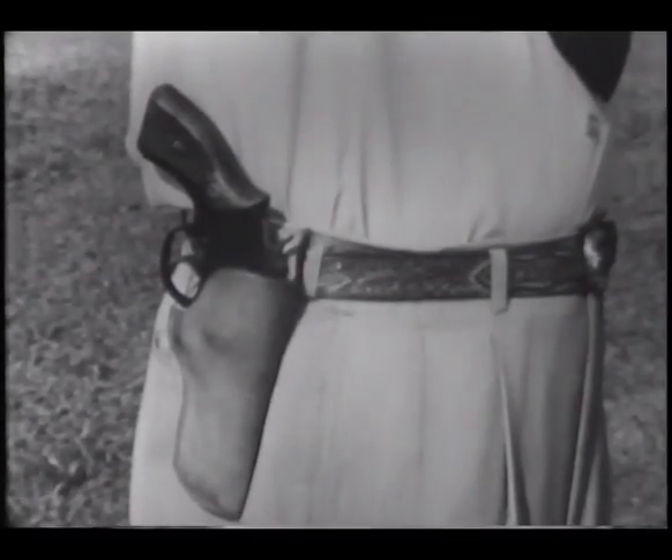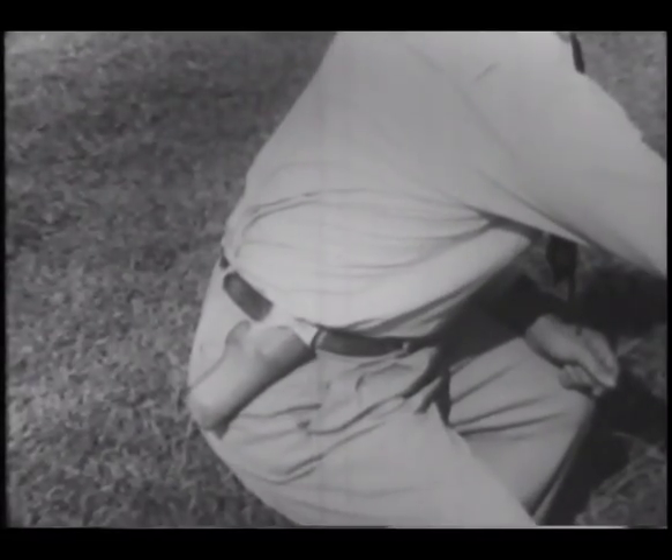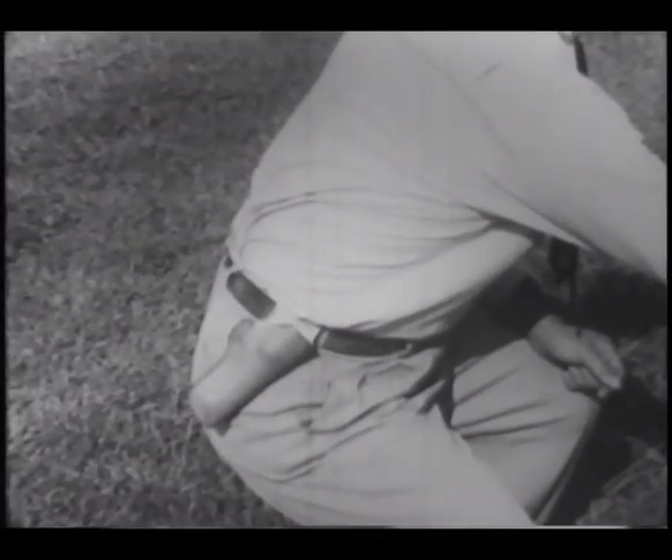A quick draw holster is a necessity. As the shooter goes to a crouch, the holster tips forward, allowing the gun to slide out easily and in line with the target. By facilitating the draw, this holster contributes to safety, speed and accuracy.